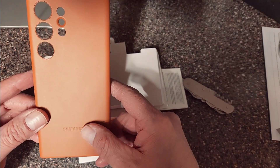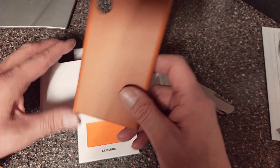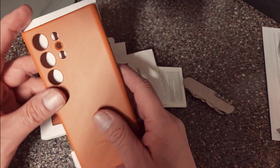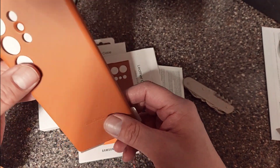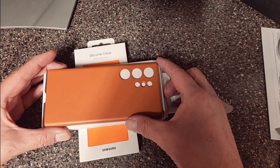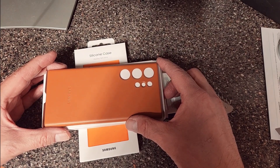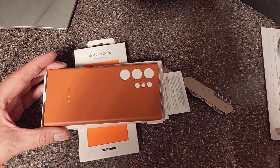Join my channel, subscribe, leave a like, leave a comment, and keep watching for more Samsung S23 Ultra cases. The phone will be coming out soon — as soon as it comes in I'll unbox it too. Thank you very much, subscribe and like and leave a comment, and I'll be back with more unboxings. Thank you.